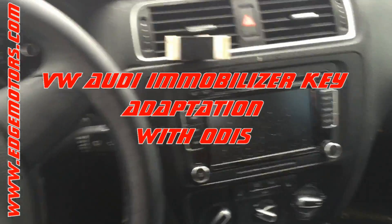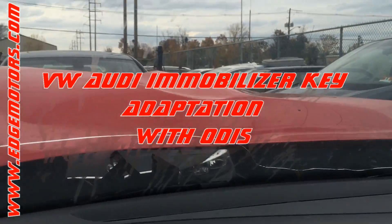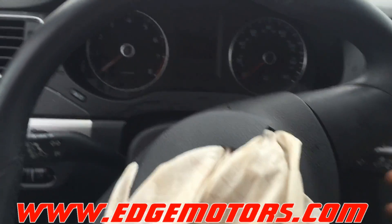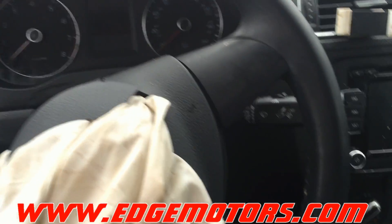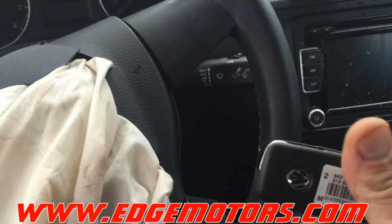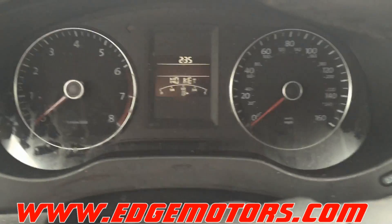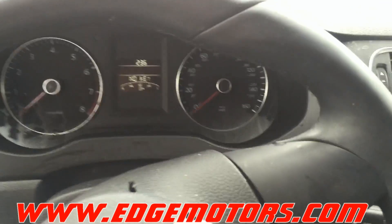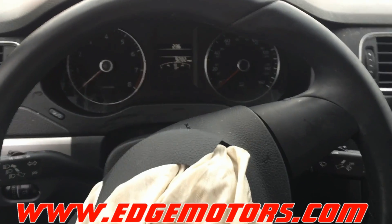We have a 2014 Volkswagen Jetta that's been in a fender bender — we just got it off an auction. The car came with a missing key, so we do not have the original key. We bought a new key from a dealer, but of course it doesn't work with the push button start — pressing the button just shows 'no key' on the dashboard. We're going to show you how to program a new key without having an existing key.